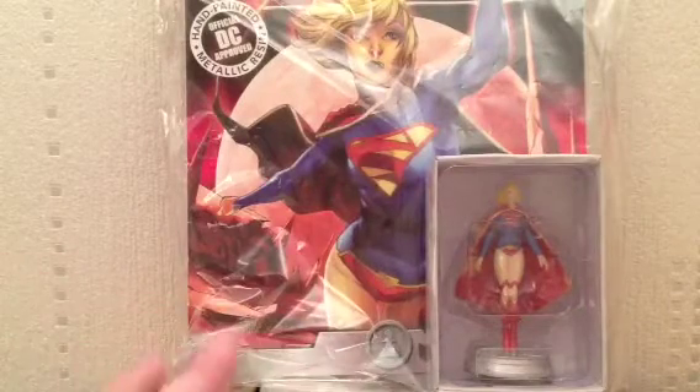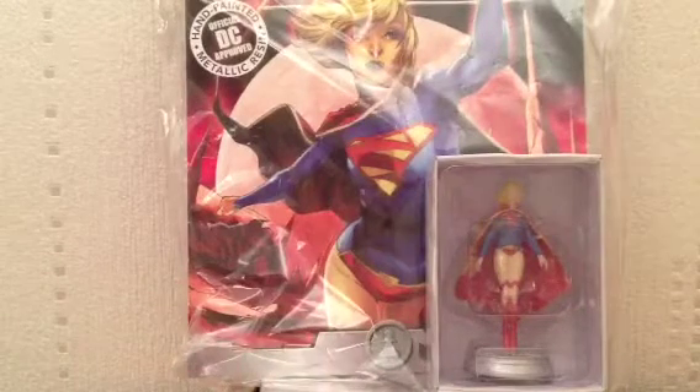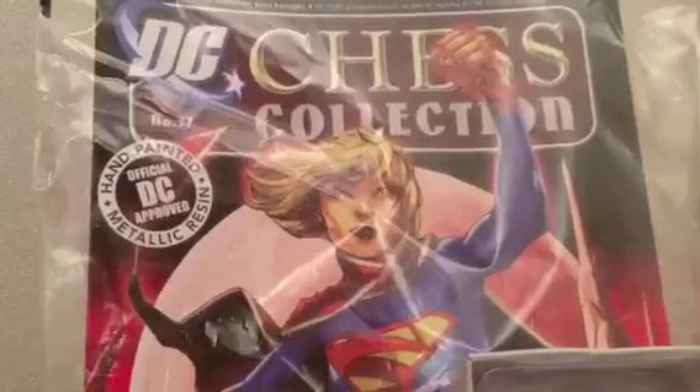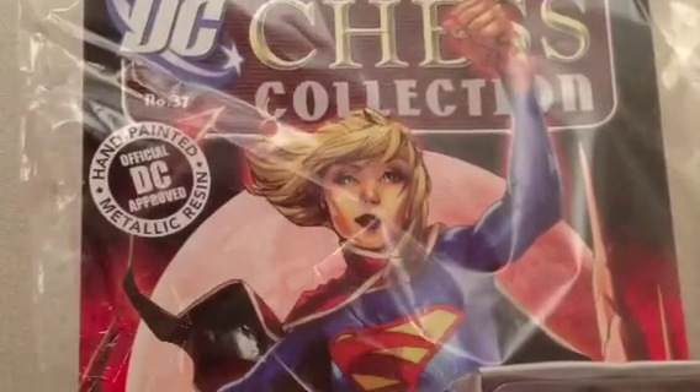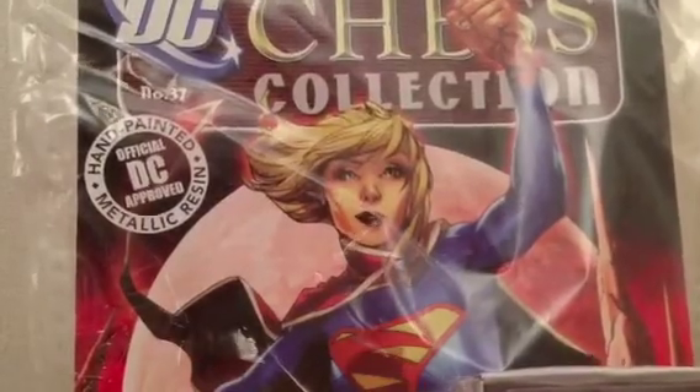This is Supergirl. Whenever you buy these in the UK — and probably in the US as well — they actually come in a plastic bag. And of course with this you'll get the magazine, which gives you information about the character, gives you images, and it also tells you about why she's been chosen as that particular piece.